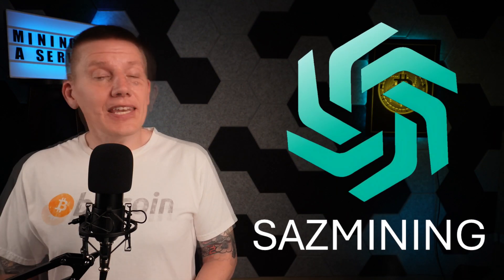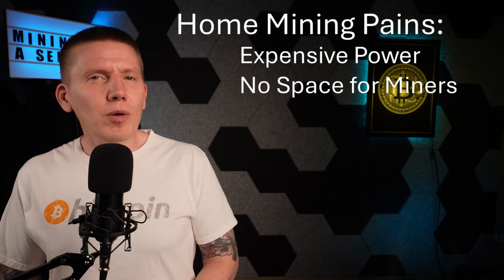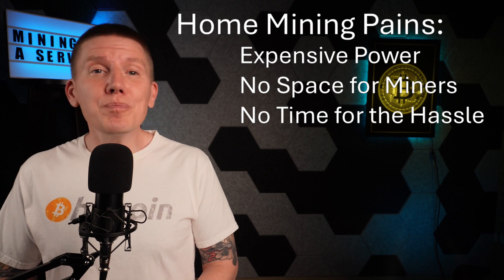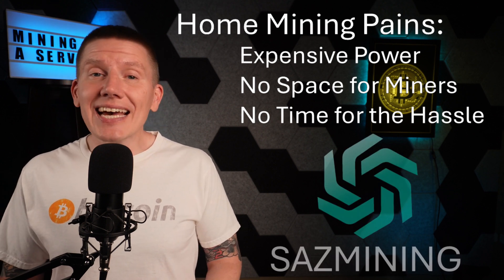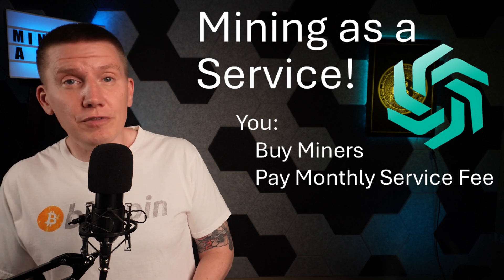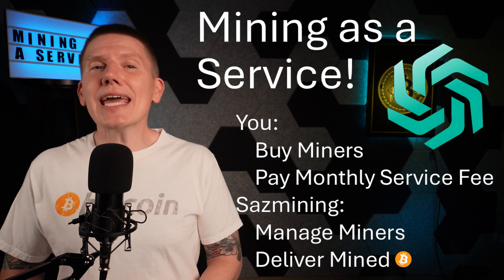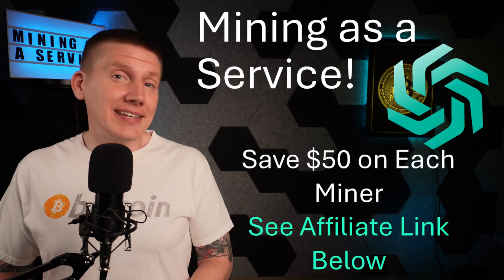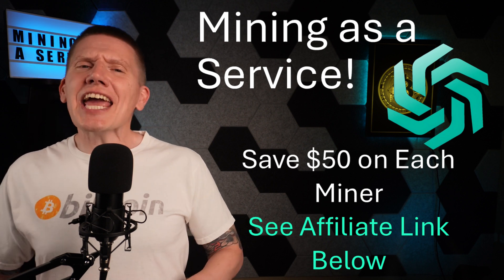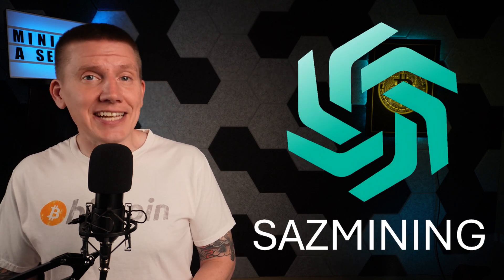Next up is Sazmining. The focus of this channel is home mining, but let's face it, home mining isn't for everyone. Maybe your power costs are too high, maybe you live in an apartment, or maybe you just don't have enough time or expertise to build a home setup. In any of those cases, Sazmining is for you. Sazmining offers Bitcoin mining as a service. You pay for the miners and a monthly service fee, which includes electricity costs, and Sazmining takes care of the rest. In return, you get a monthly Bitcoin payout from your miners, which allows you to build your Bitcoin stack at a discount. If you act now and click the affiliate link below, you can get a $50 discount on every miner you buy. If you're looking for hassle-free Bitcoin mining, Sazmining is a fantastic option.